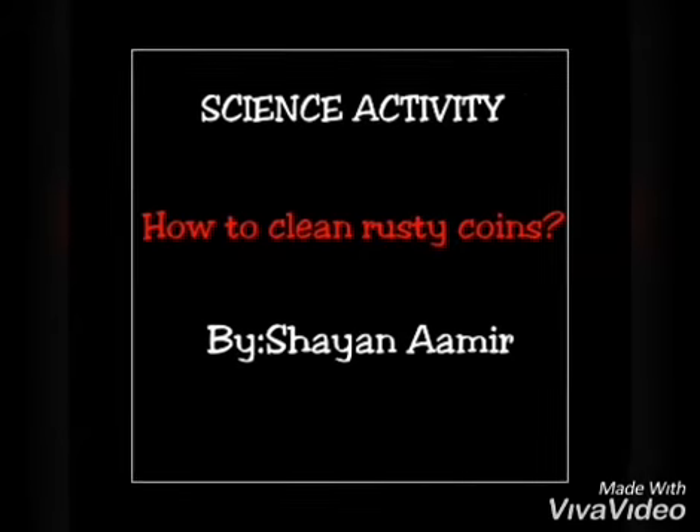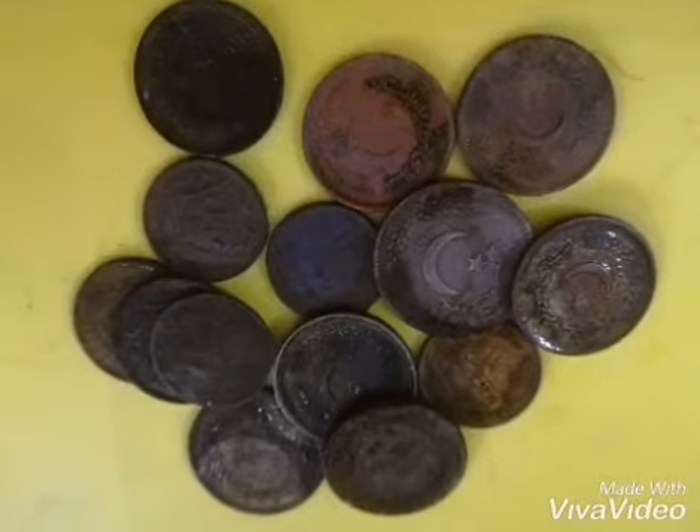Today we will be doing an activity on how to clean rusty coins. Look, I have some rusty coins here.